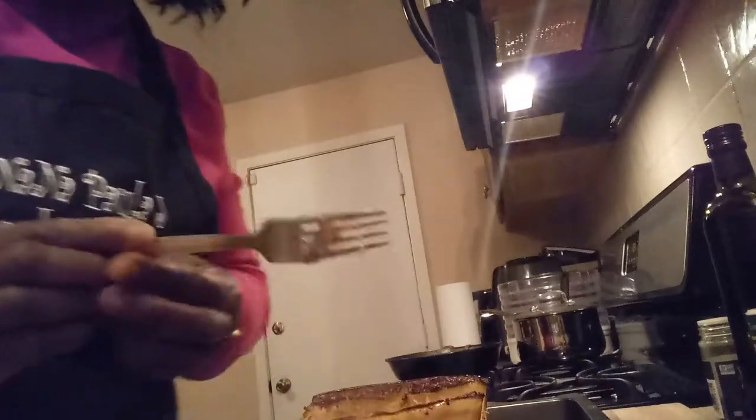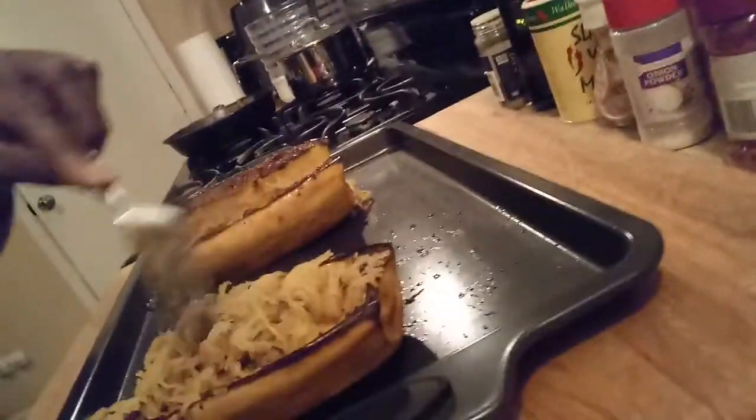It looks like spaghetti! Make sure you subscribe and click like and share. This is Nana — this is spaghetti squash. What you see is all the seasoning in there. It looks so good. It's amazing how it turns out to be spaghetti. Yeah, it looks like spaghetti.